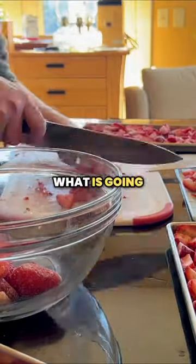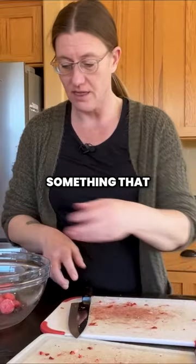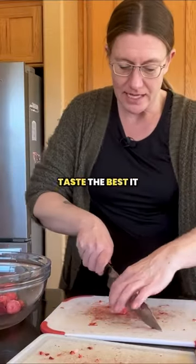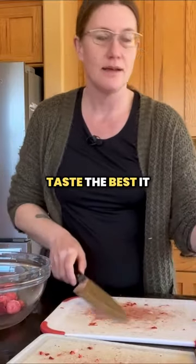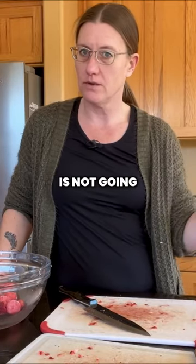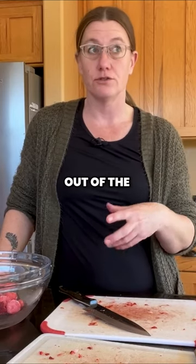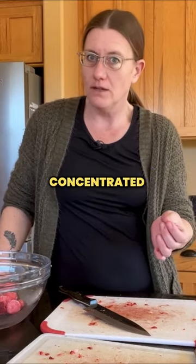What goes in the freeze dryer is what is going to come out of the freeze dryer. So if you are freeze drying something that doesn't taste the best — it is overripe or underripe — the freeze dryer is not going to impact that flavor. It's going to come out of the freeze dryer just concentrated.